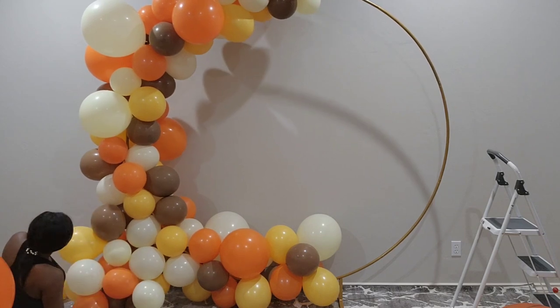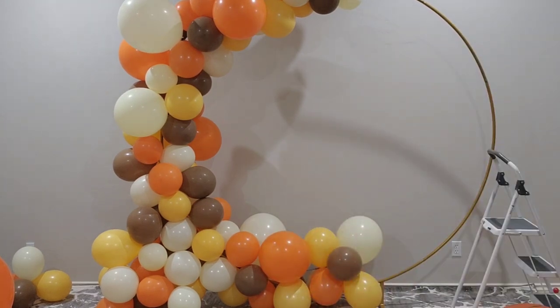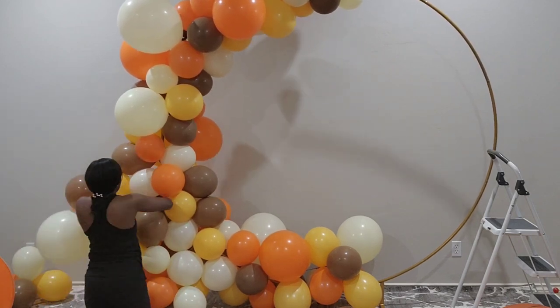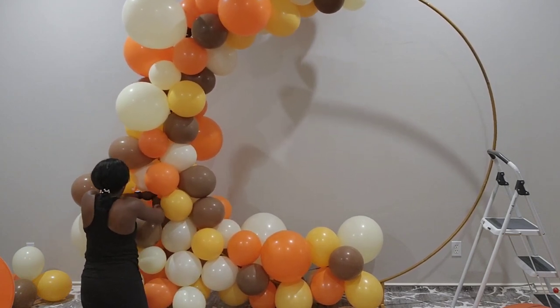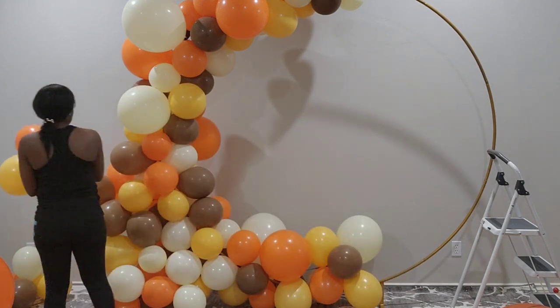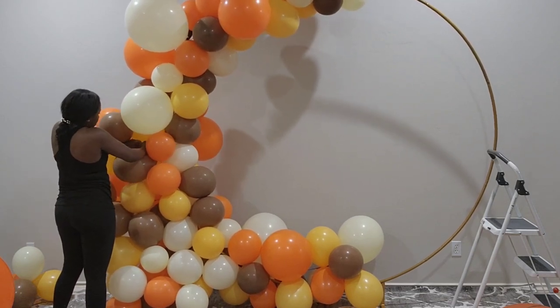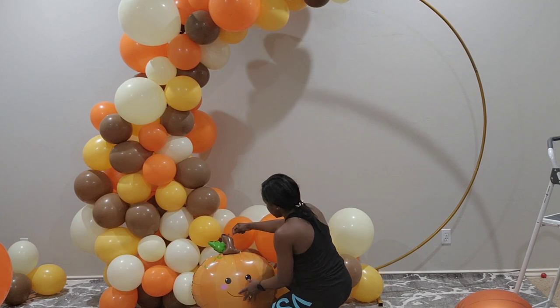Now I'm filling up the base with some clusters so you can get a full design at the base. What I do with that bottom part to get it to stay is I tie the ends of my balloons onto the arch at the very bottom so it holds it there. Now I'm just adding clusters of balloons to fill up that left side so that it gets thicker but then narrows towards the top. I'm looking at it to make sure the design I'm going for actually turns out how I want it. The goal here is to just get it thicker at the bottom.